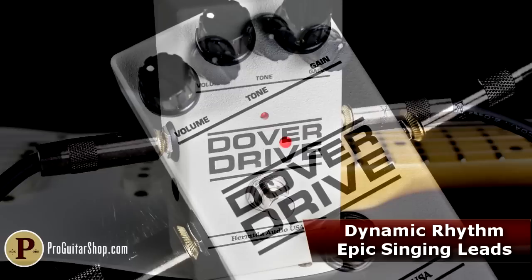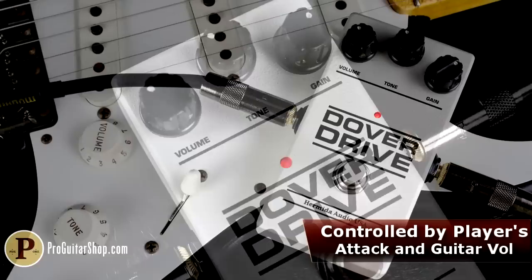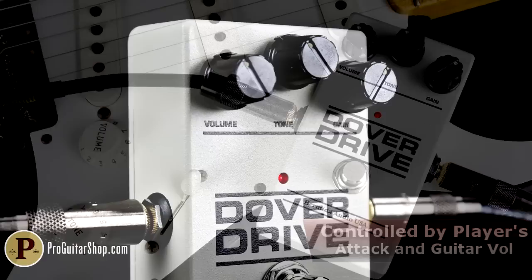Inspired by the tones of Eric Johnson, Billy Gibbons, and David Gilmour, the Dover Drive's dynamic, touch-sensitive character makes it a perfect choice for players who like to sculpt their tones with their guitar's volume and tone knobs.